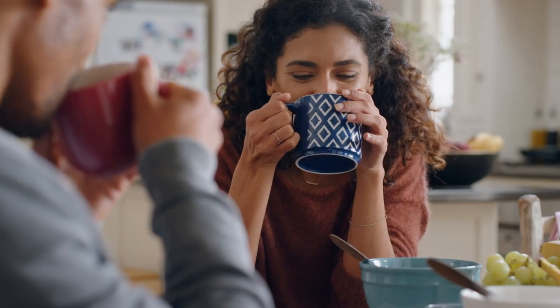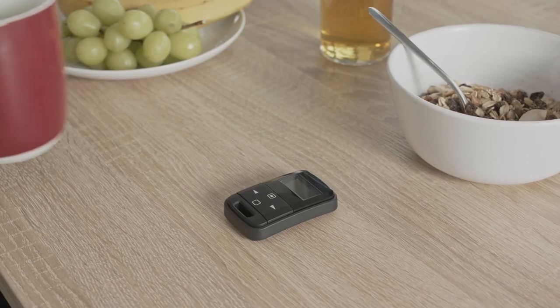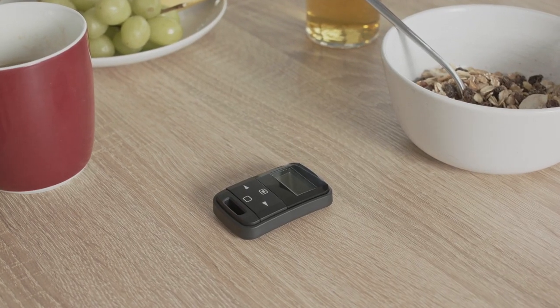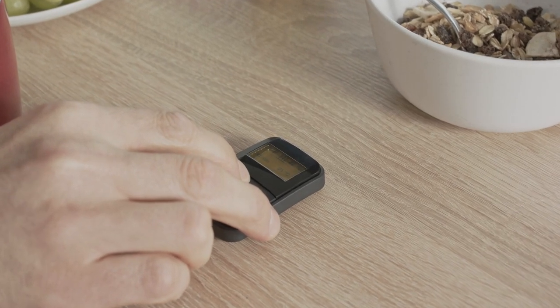In addition to our apps, your pre-heater can also be controlled via one of our elegant remote controls. They will convince any user by their compact dimensions, the simple operation, as well as the robust materials.